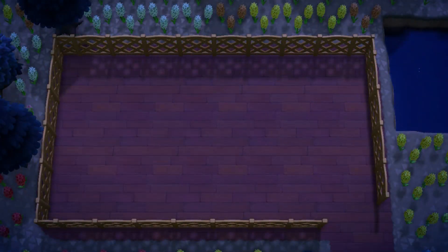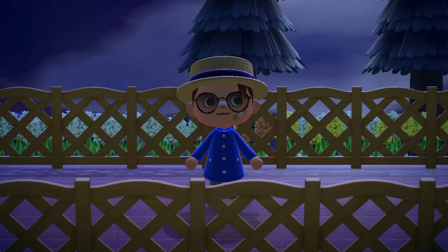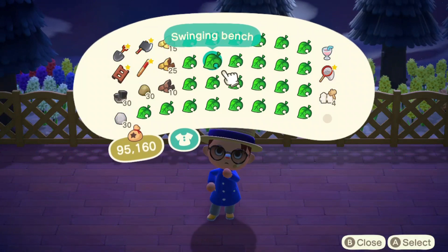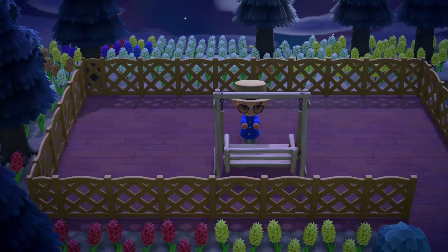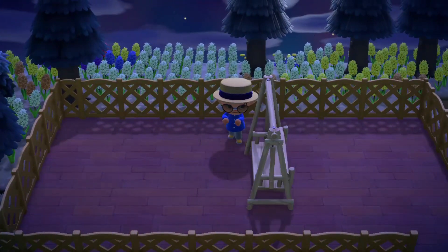Once you are done building your fencing, it should look like this. You can pause the video here and copy this as needed. Now that we are done with the main structure and base of the build, we'll now move on to our furniture items. If you need to know what furniture you need, you can either skip back in this video, or you can look in the description for all of the materials needed for the build.